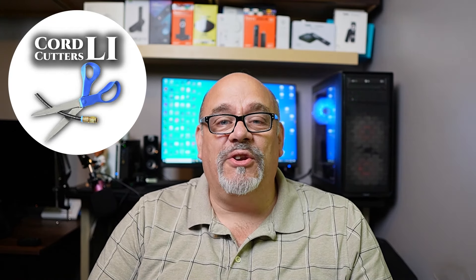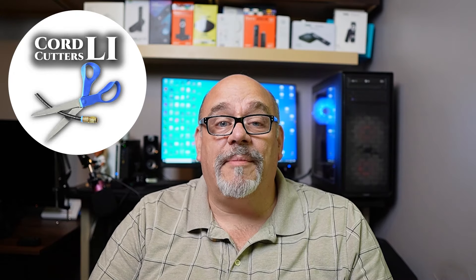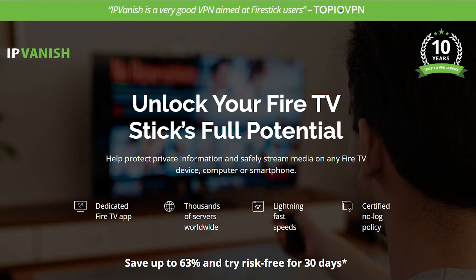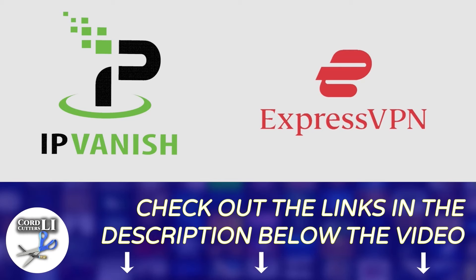The two questions I get asked most by new cord cutters are: do I need a VPN and which VPN is best? The short answer to both is it depends. If you're someone who takes their privacy seriously and enjoys unofficial streaming apps or torrenting, you should use a VPN to keep your information encrypted and private. If you're in the US, I'd suggest IPVanish — it's the fastest and helps minimize buffering. If outside the US, I'd suggest ExpressVPN, as it does a better job at ungeoblocking US content. Links for the best price are in the description below, and clicking them also helps support the Cord Cutters LI channel.